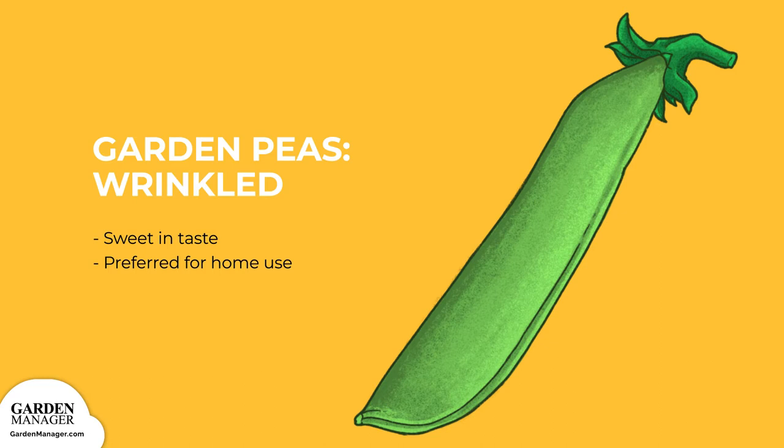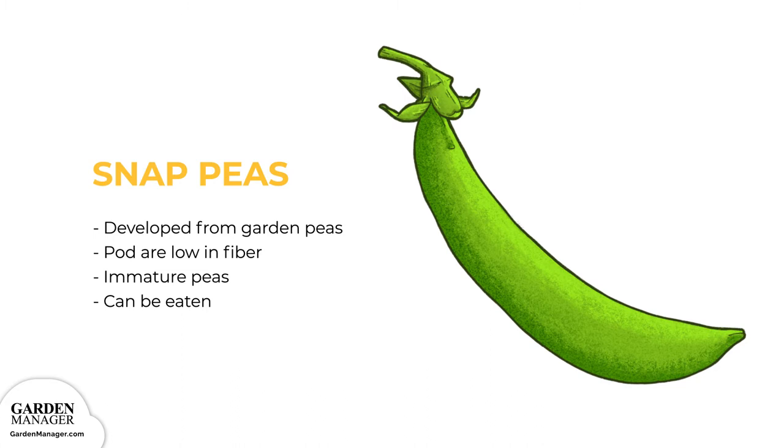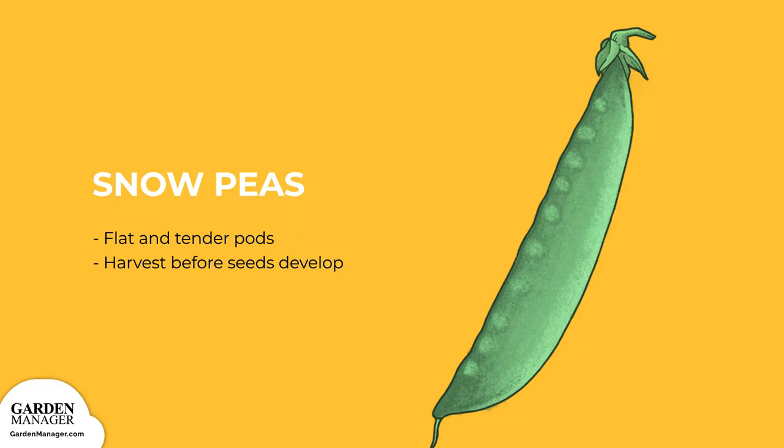Snap Peas: A variety that has been developed from Garden Peas. Their pods are low in fiber and can be snapped and eaten along with the immature peas inside. Snow Peas: A type that's harvested as flat and tender pods before the seeds inside can develop at all.